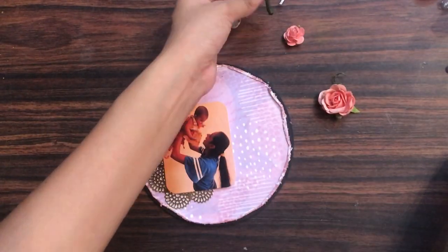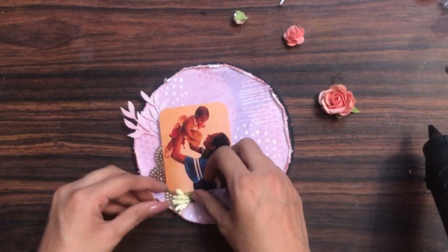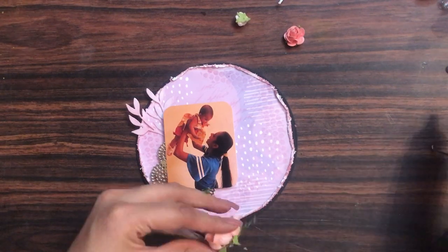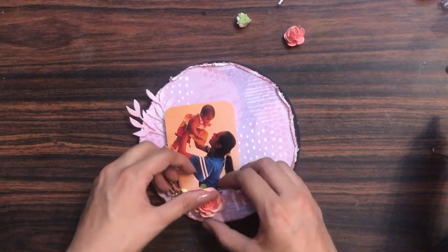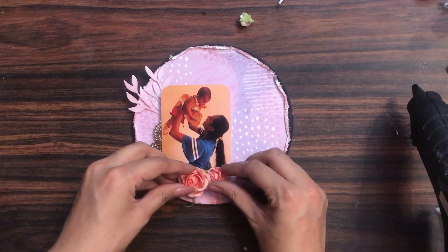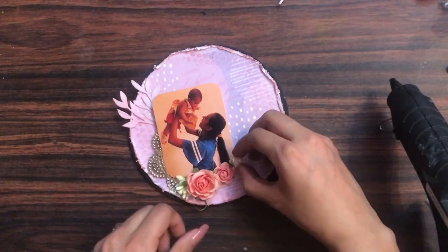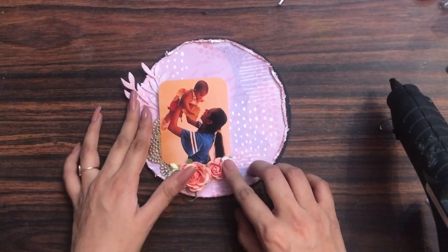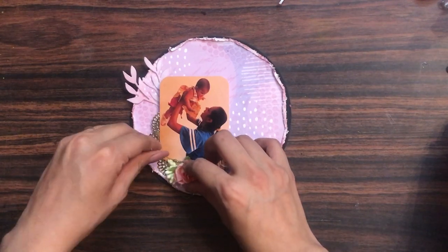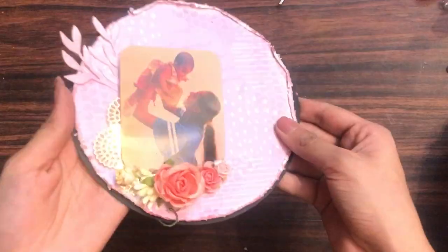To add more embellishments, I have some mulberry flowers and pollens which I am adding using my hot glue gun. Hot glue sticks very fast so I don't need to wait for liquid adhesive to dry. I'm not using a single flower size — I'm using multiple sizes so the flower bunch looks perfect and adds more beauty. You can also use mulberry buds. Use elements of different sizes to make your layout more interesting.